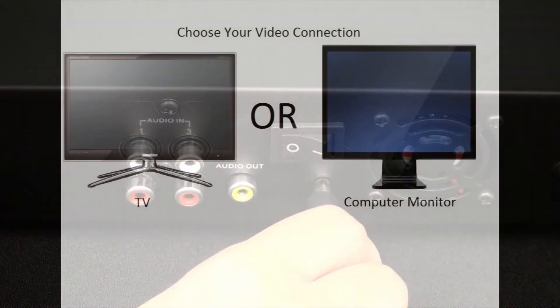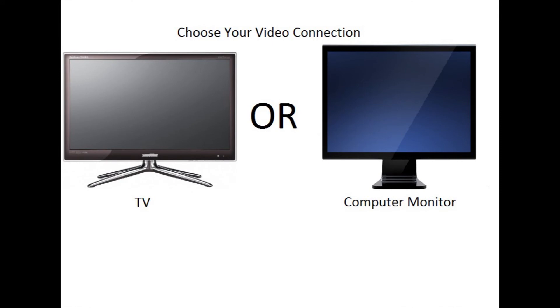Step 1. Plug in the power to the DVR and establish a video connection from the DVR to the display of your choice.